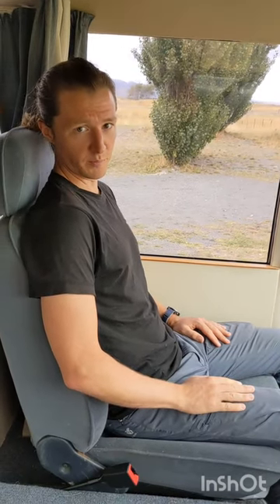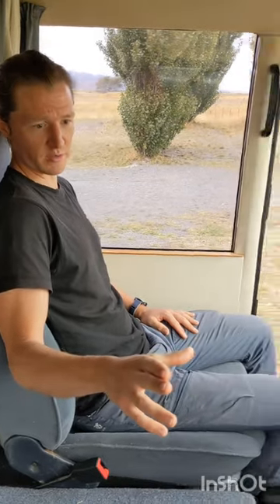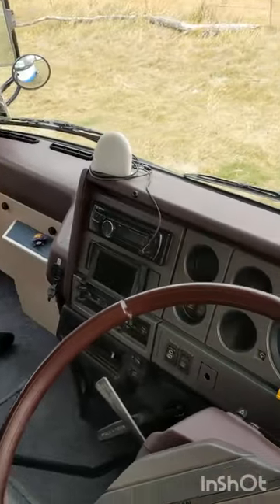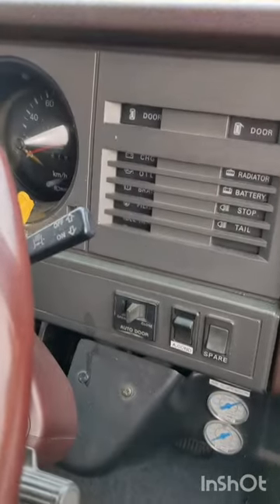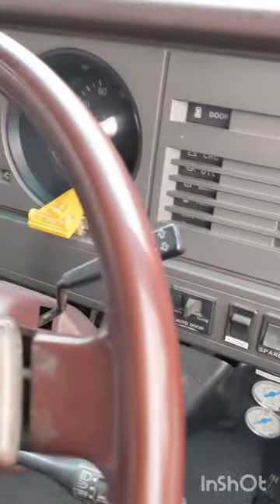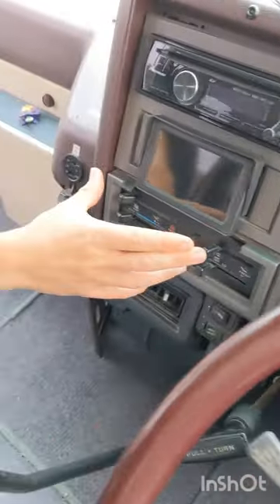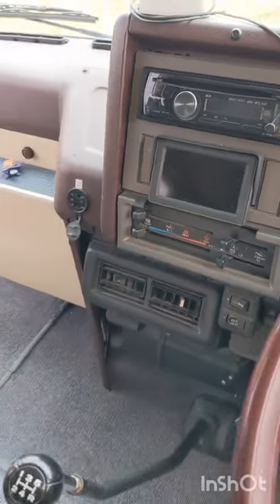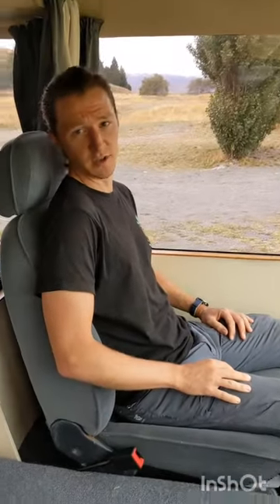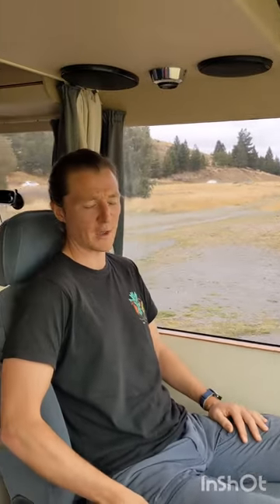Welcome to the cab area of the motorhome. Starting with the dash in front of the driver, most of what you're seeing is as when the bus was new. The additions are air conditioning, a small levelling sensor in front of the steering wheel, and a rear view reversing camera which activates as soon as you put the vehicle into reverse.